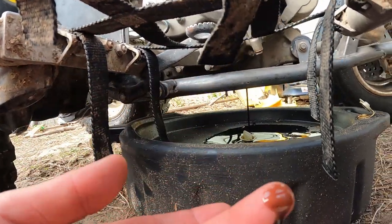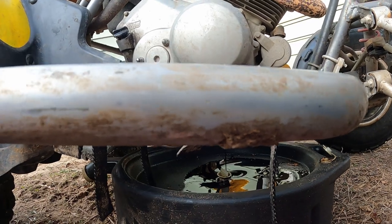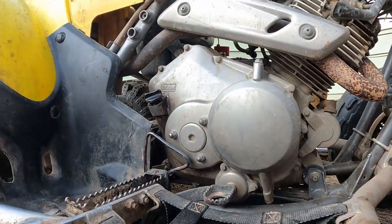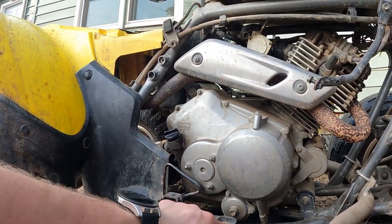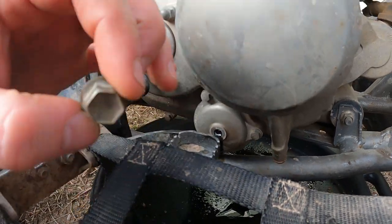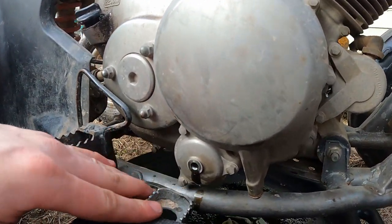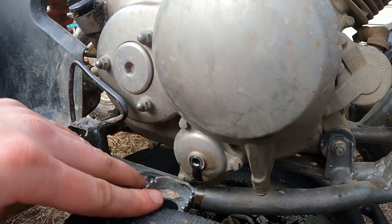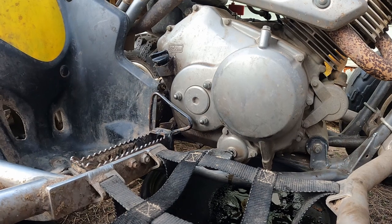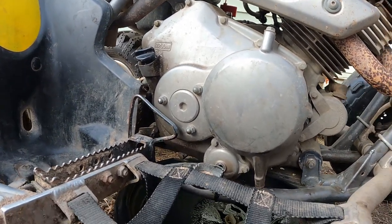Definitely time for an oil change because our oil is black, so I'm glad we're doing this — get that cleaned up and get all nice and going. Now let's take that off. The bolt right in the middle there was a 13 millimeter bolt, and taking it out caused a little more to drain. We're just trying to get as much of that oil out as we can.